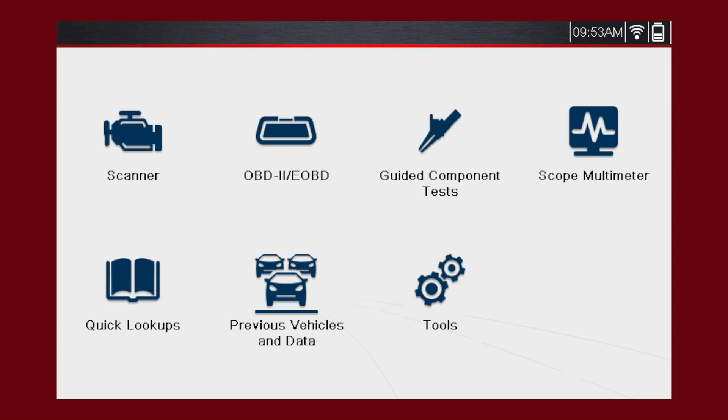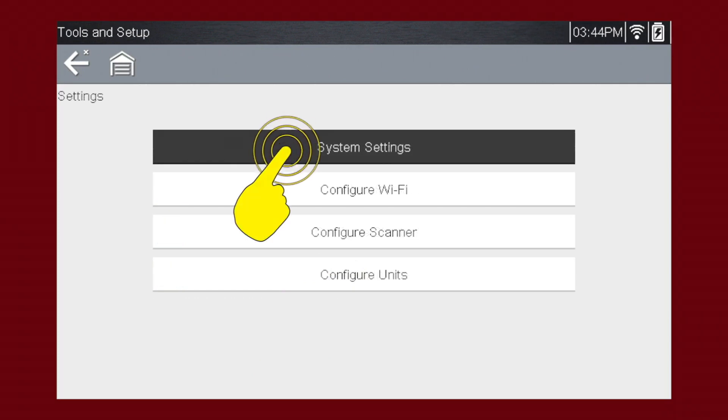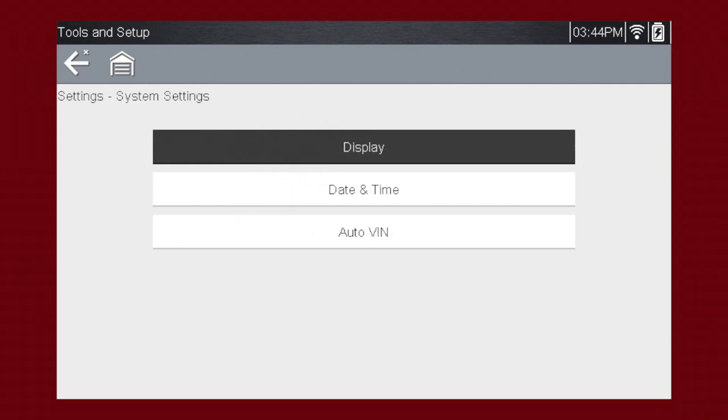From your home screen, follow along to properly set up your diagnostic platform. Press the Tools icon, then press Settings to enter the Settings menu. System Settings allows you to set Display, Date and Time, and Auto VIN.